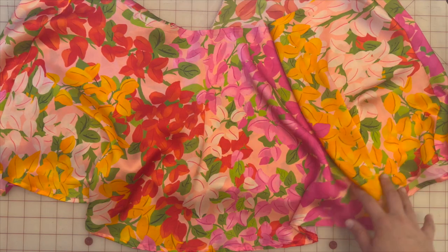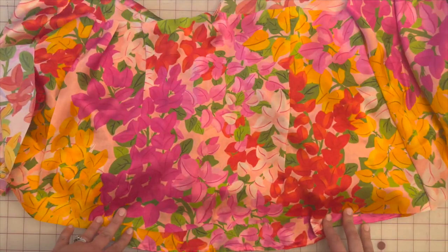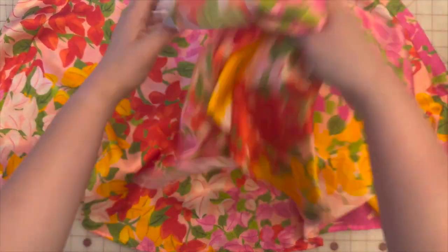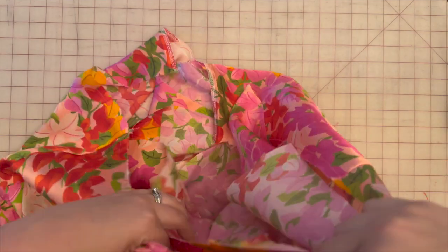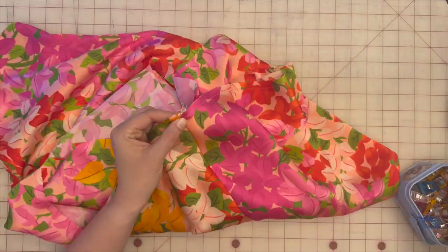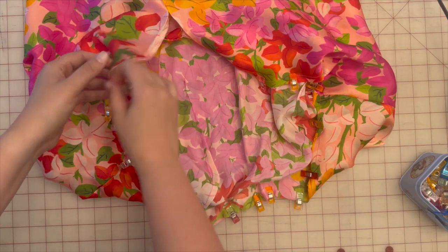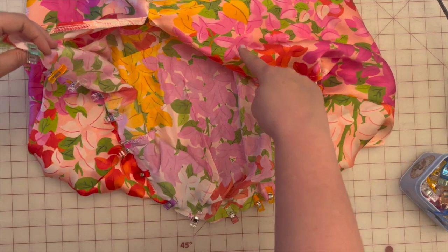Once you've finished the hemline on the flounce, take the lining piece with the two darts and clip the skirt flounce to the lining — wrong side of the skirt to the right side of the lining. Slip them together so the right side of the lining faces the wrong side of the flounce, pin all the way around, stay stitch them together, and then sew.